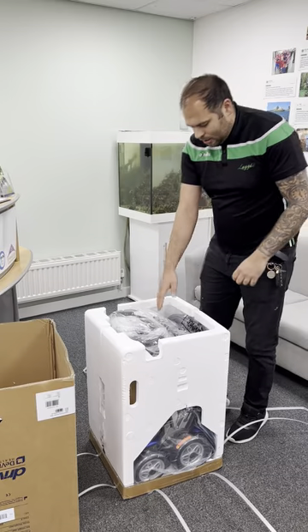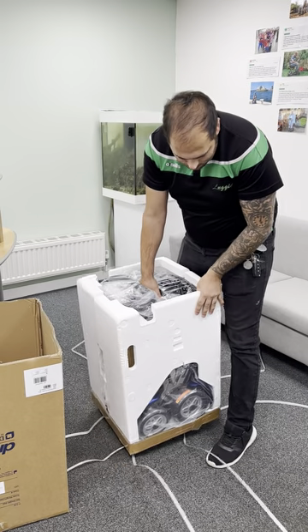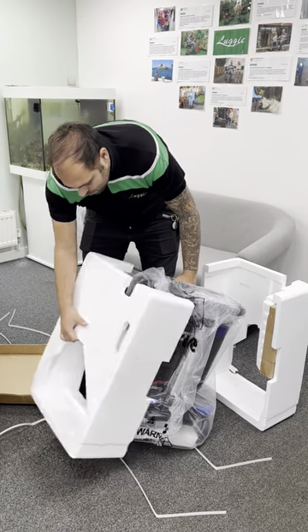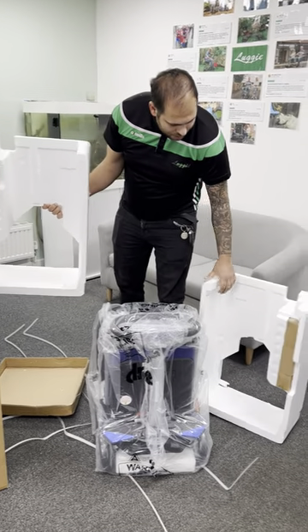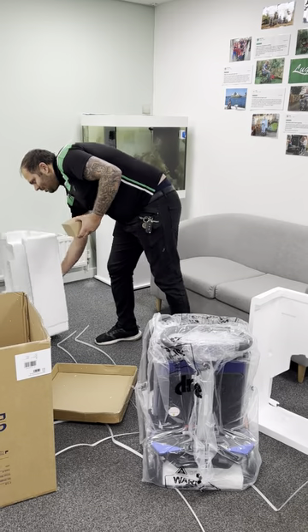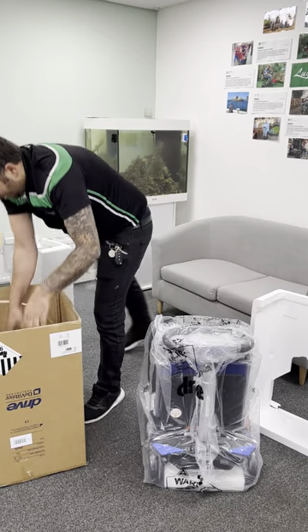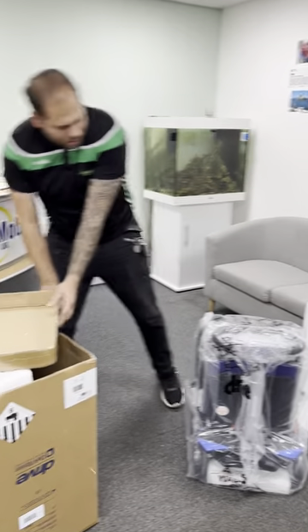We've got a blue Auto Fold scooter here — Auto Plus. I'm going to lift it slightly just to get the polystyrene out of the base and take it to the side. Tilt it up to release the polystyrene. Inside the polystyrene you've got two boxes — one side has your arms, the other side has your charging unit. Sometimes that's where your fob battery will be.